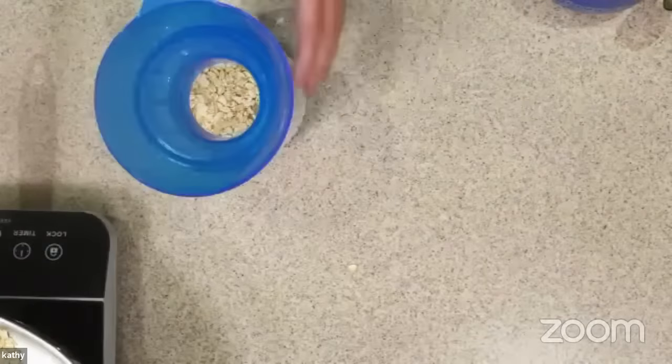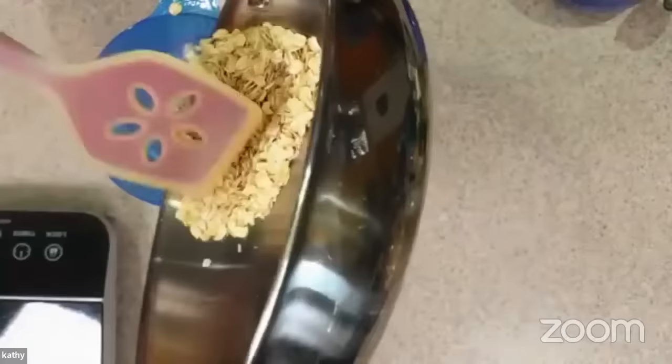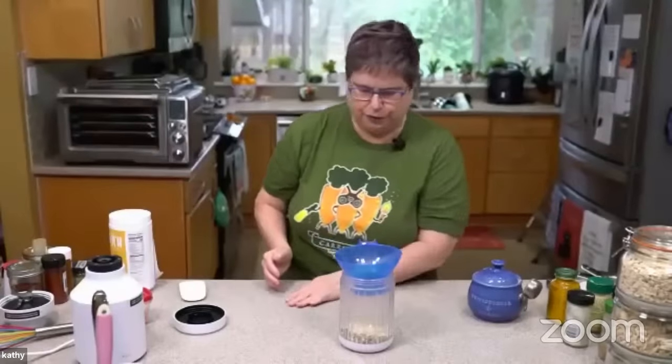For people that for whatever reason can't have oats — what can we use instead? Is quinoa flakes the answer? My husband's allergic to quinoa, so I can't try that. I'm curious what a non-oat person would use if they also didn't want to use nuts. I think you can get quinoa flakes, buckwheat flakes, other grain flakes — those should mimic it. I actually have some quinoa flakes in the pantry. Maybe one day we can pop on and try some things with that.